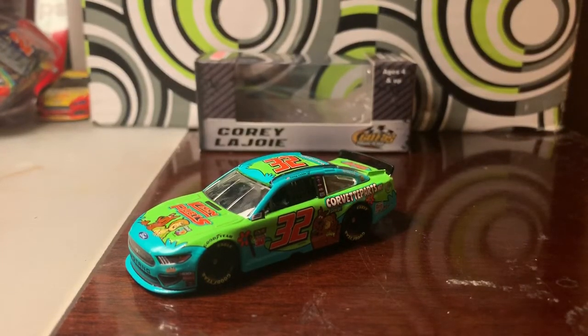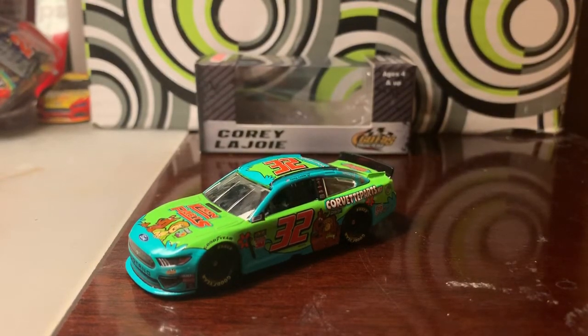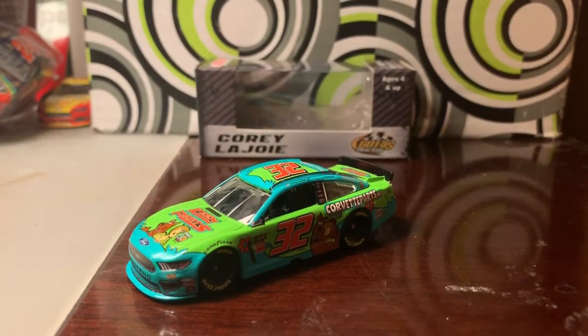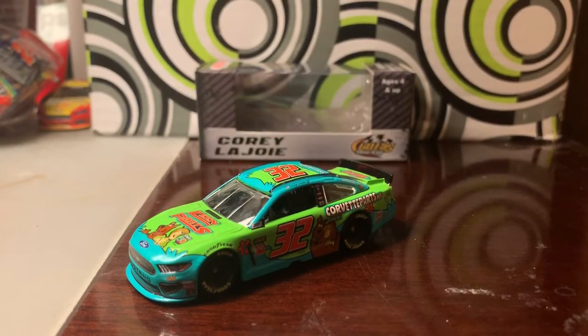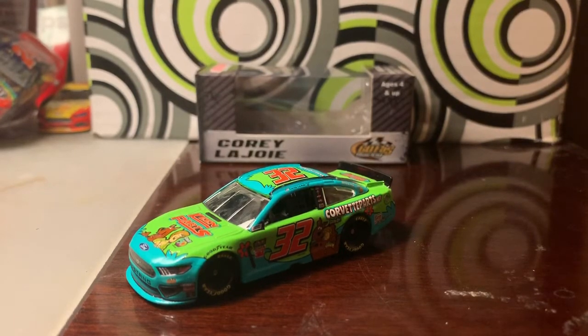What's going on guys, this is Chase Fan Number Nine here, and I'm coming at you with another diecast review. In this video I'm going to be taking a look at one of my top favorite paint schemes from all of last season — it's Corey Lajoie's 2019 number 32 Keen Parts Scooby-Doo Ford Mustang.